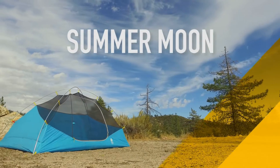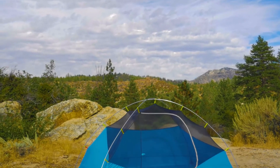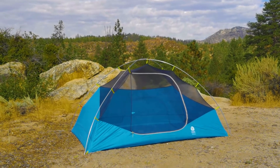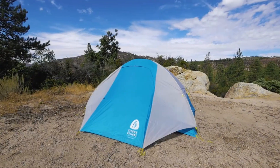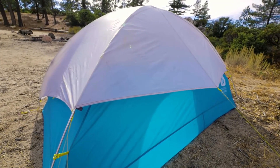The Summer Moon was designed and developed to be one of the lightest weight and most affordable dome tents in the marketplace. With a weight of 3 pounds 7 ounces, the Summer Moon is considerably lighter weight than most other dome tents with a weight of 4 and a half to 5 pounds — that's a 1 to 1 and a half pound savings in weight.